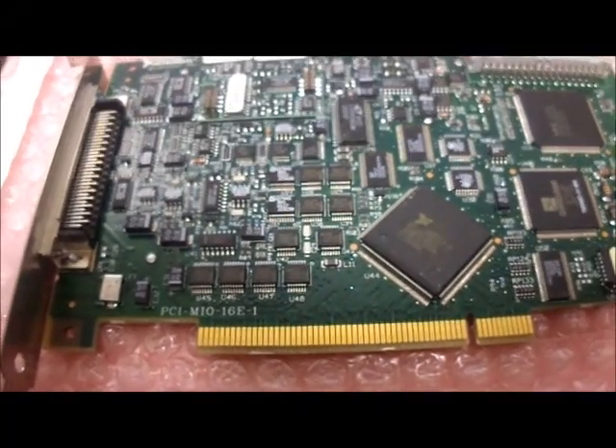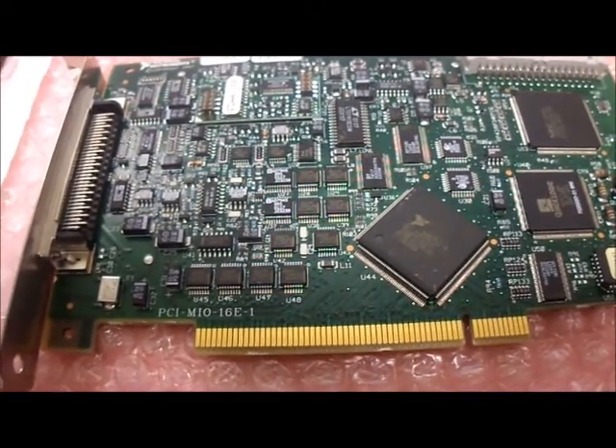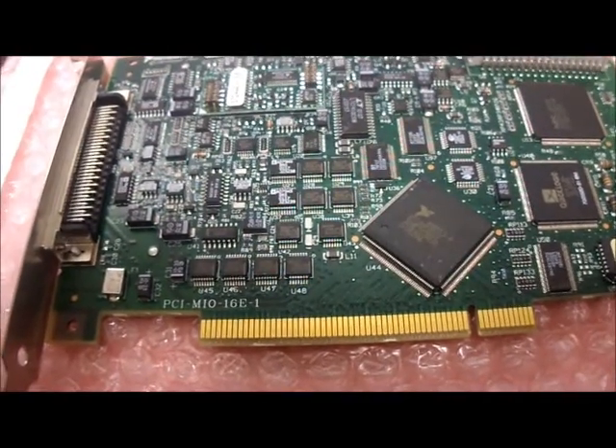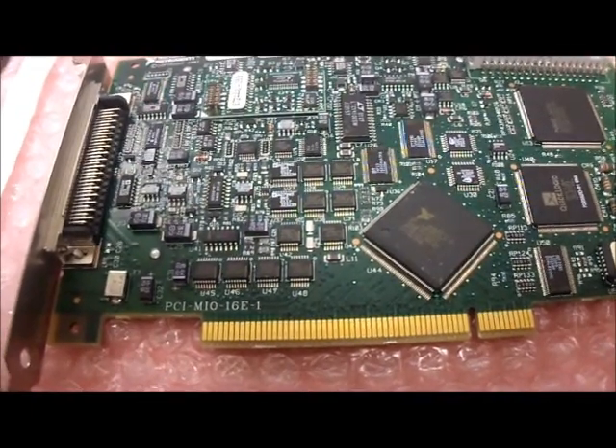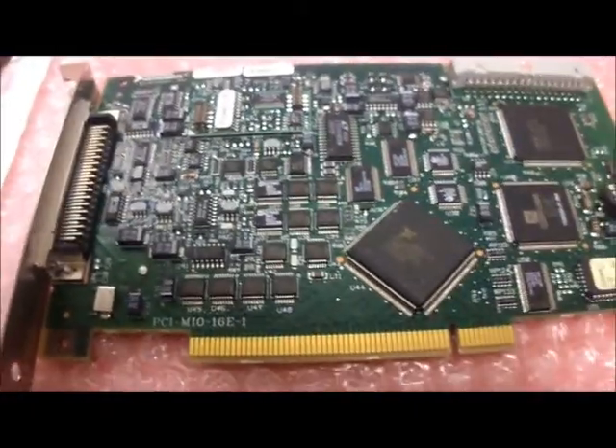You get up to 1.25 MS per second and 12-bit performance with 16 single-ended analog inputs. Depending on your type of hard drive, the PCI-6070E can stream to disk at rates of up to 1.25 MS per second.